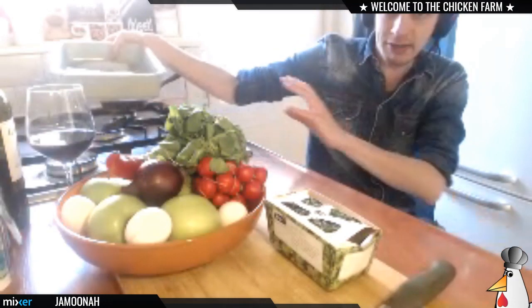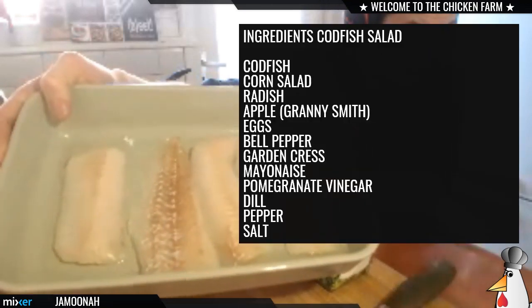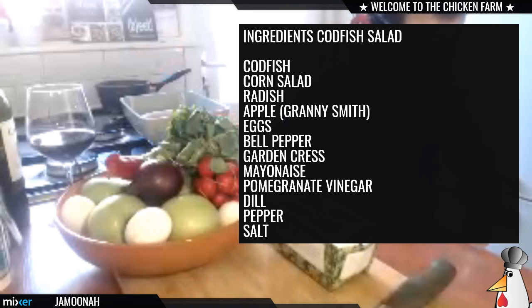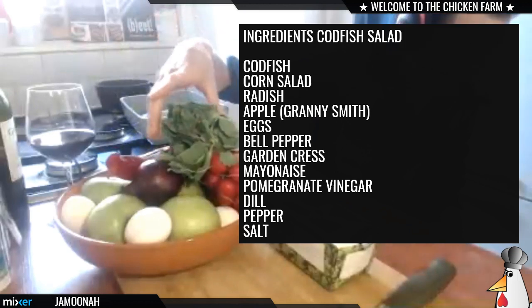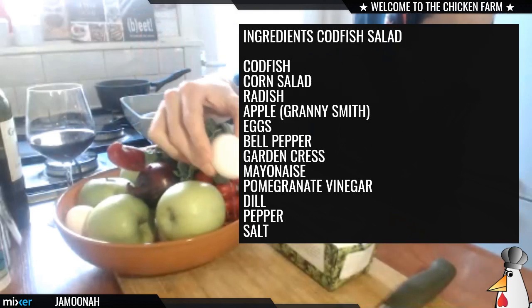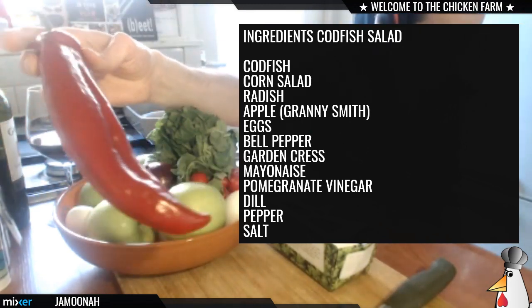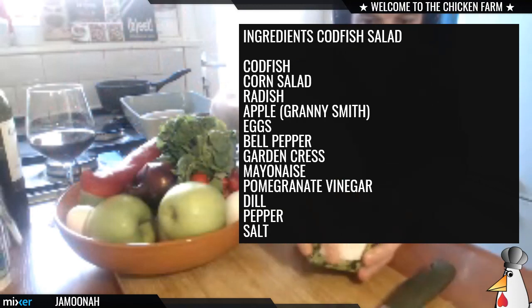For the salad we need a couple of things. Of course the codfish — I got it right here. For you Tank, codfish is 'kabeljauw' — a beautiful codfish. We're gonna make the salad with some corn salad, which in Dutch is 'veldsla'. I got radish, nice radish, and I got the Granny Smith apple — that's a really sour apple. We're also gonna add some boiled eggs and a nice sweet bell pepper.